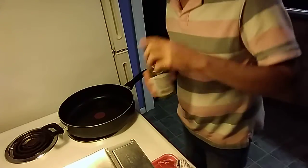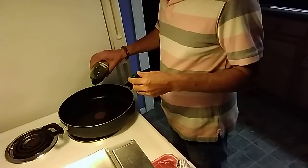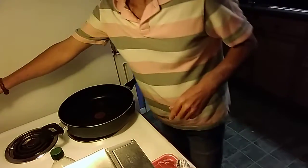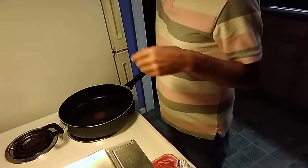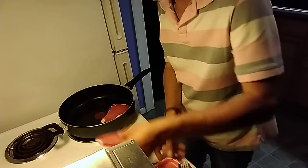The first thing we're going to do is add a little bit of virgin olive oil into the pan, just enough to coat the bottom. Put this on a medium-high heat and we're just going to coat these slightly.